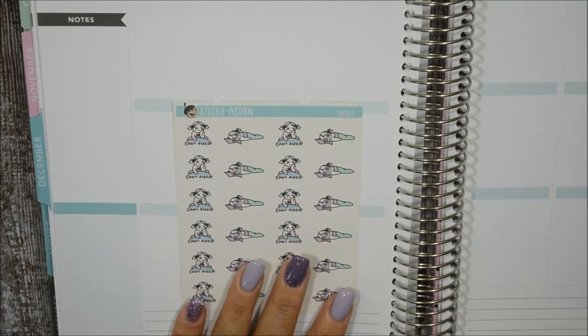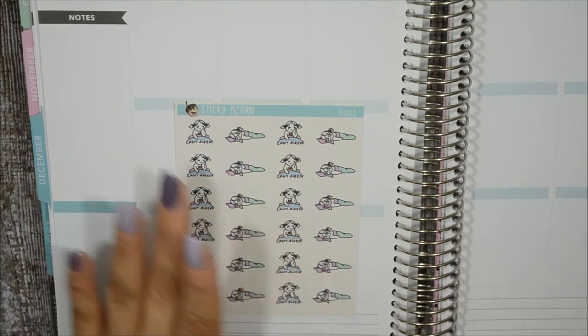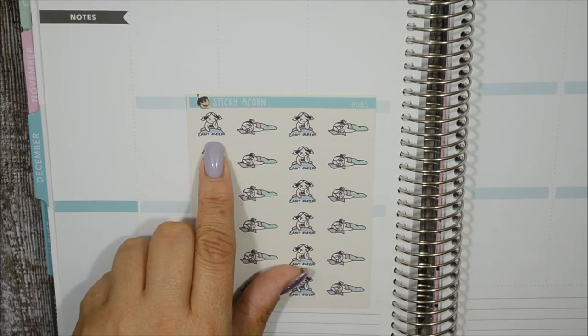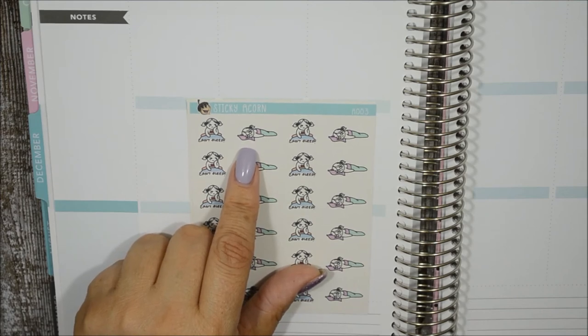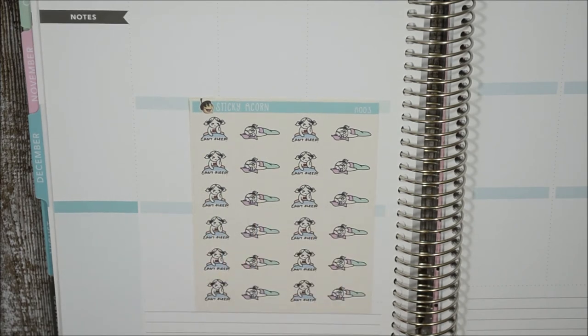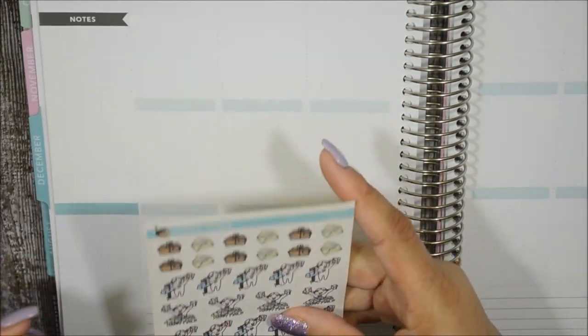The next one is 'Can't Sleep' — perfect for denoting those nights. You have her sitting on the bed just like 'can't sleep,' and her just laying on the bed wide-eyed staring into darkness. I wanted to get these so I can denote the times I can't sleep, see if there's a pattern, and see what I can do about it.